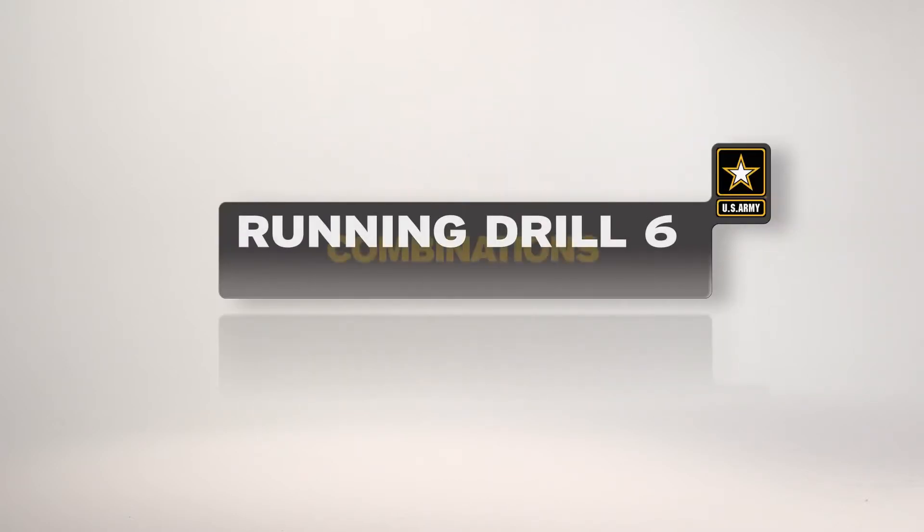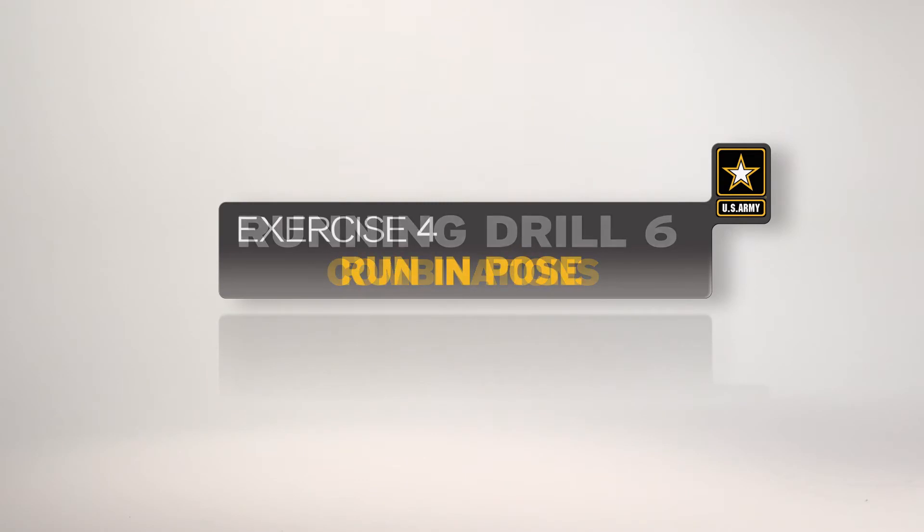The Run in Pose is the fourth exercise in Running Drill 6. This exercise increases the ability to run more efficiently. Here is a breakdown of the exercise as it would be conducted by an individual soldier.